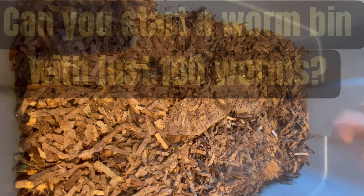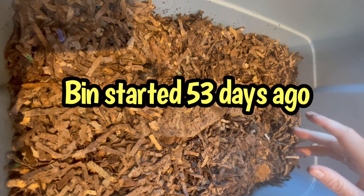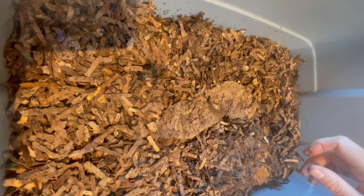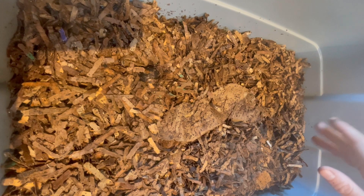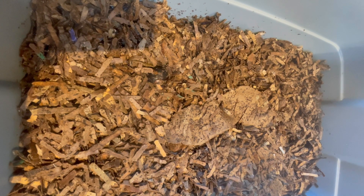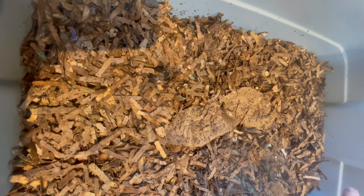Hi everyone, it's Sandra and I'm checking back in on a new worm bin that I started. I'll put the date up of when I exactly started this. I started this for a neighbor and I counted out exactly 100 worms — they were adult-ish, I will say. I pulled them out of finished castings and I think I pulled out about another 25. I started doing this for my neighbor because she's in a renovation right now and doesn't have time to start a worm bin. So I decided to start it with all new cardboard bedding.